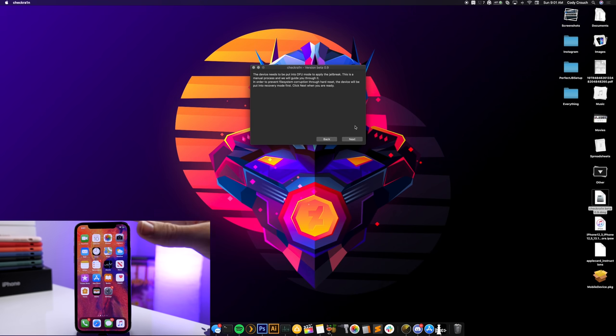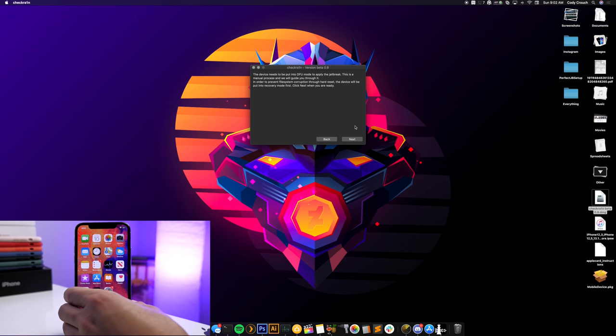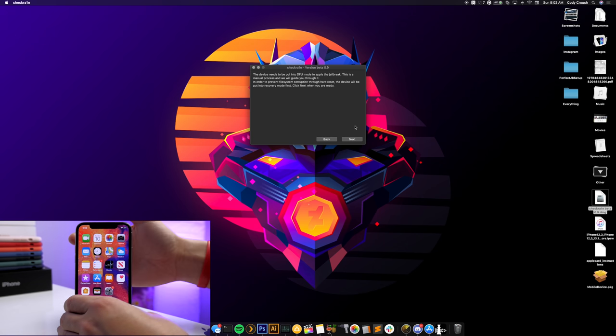I'm having some issues getting my device into DFU mode using the on-screen instructions, so here's an alternative. I'm going to put it into DFU mode directly from having my device up and running without going through recovery mode first — I've never had file system corruption issues this way. On the iPhone X and iPhone 8 the process is slightly different: press volume up, volume down, then hold the side button until you get a black screen.